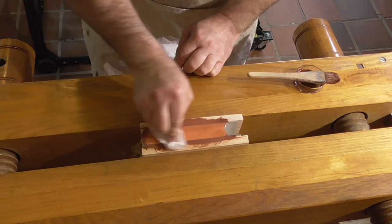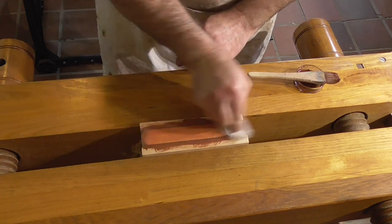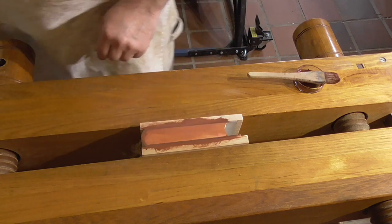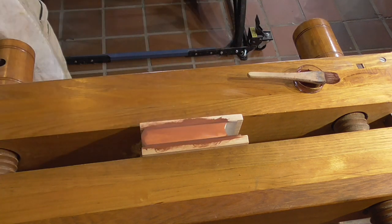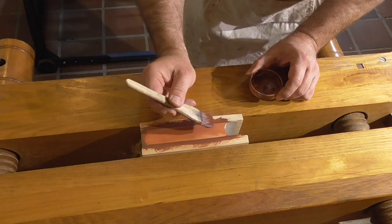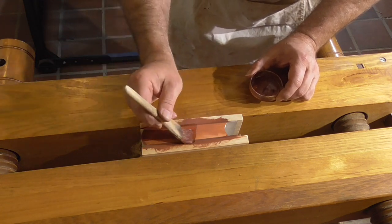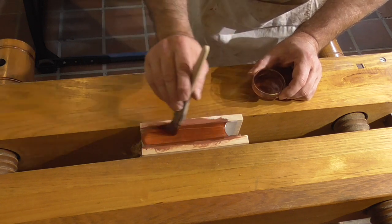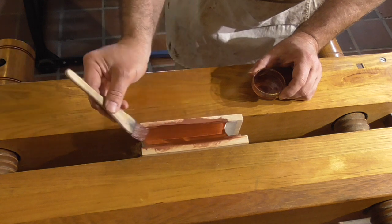You should try and avoid overworking the edge when applying the bole and size. It is also best to have a brush that's slightly wider than the edge. Because I didn't, I had no end of trouble getting an even coat of bole and ended up overworking the edge a bit. It doesn't need to be perfect, as it will get covered in gold, and the next step of brush burnishing will also even out the colour.